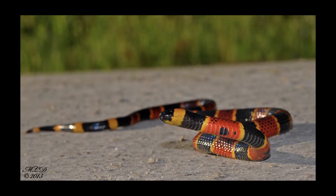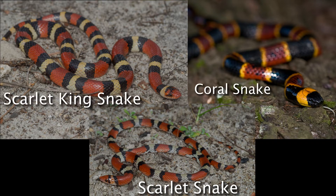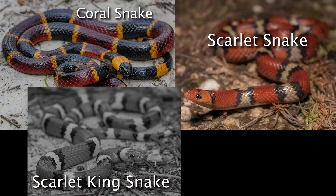So, can you tell the difference now? Let's see. Okay, that one was probably pretty easy. Let's try another one. Which one is the coral snake? I'm gonna guess you figured that one out by finding the dark snout.